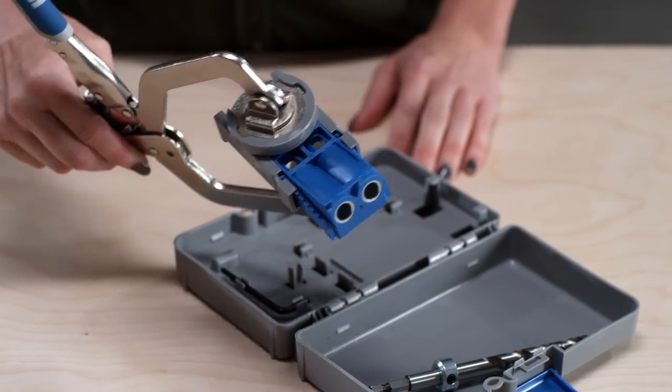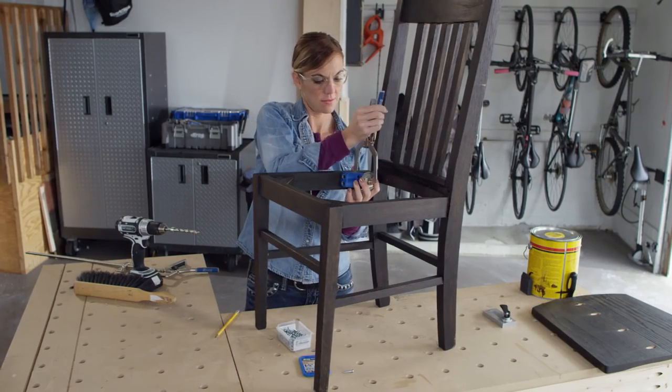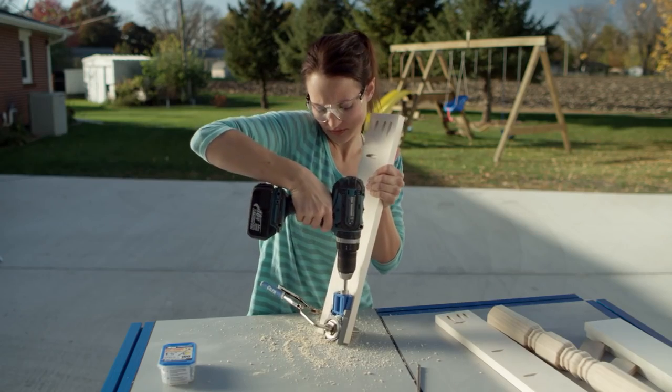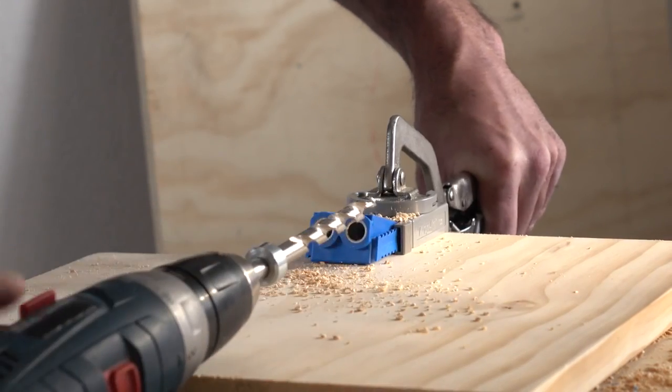The included clamp pad adapter accepts any CREG wood project clamp, making setup and use even easier. To learn more about the CREG JIG R3, visit craigtool.com.